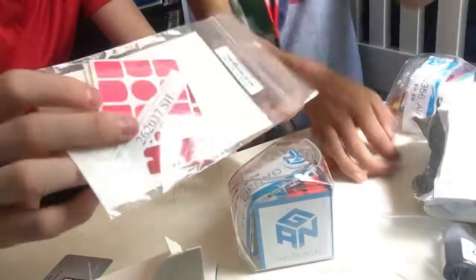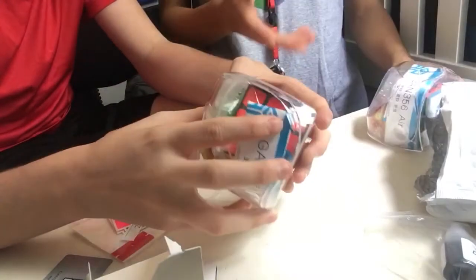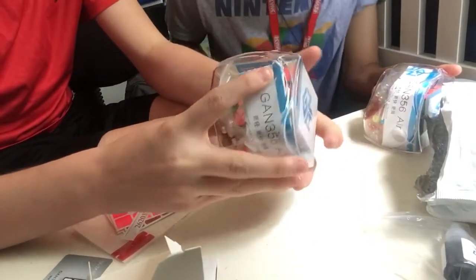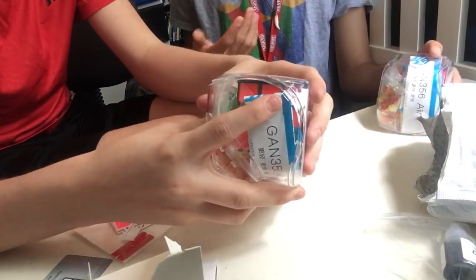We have the Gans Air UM, which is really awesome — and stickers. We each have stickers. I'm especially excited about it because this will be the first time I ever have a magnetic cube, and I do enjoy the Gans Air, so let's go.